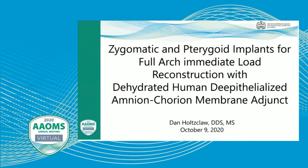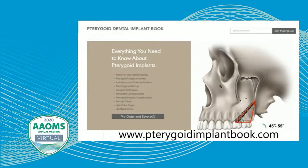Much of the information I'm going to be talking about today is available in a textbook that I recently released just a few weeks ago. That textbook is available at pterygoidimplantbook.com. It's a 230-page color textbook with a lot of information about pterygoid implants, zygomatic implants, and utilization of amnio-chorion as an adjunct. A lot of information from this presentation will be found there.